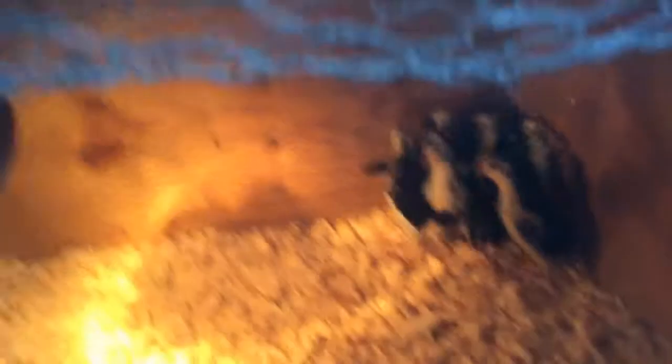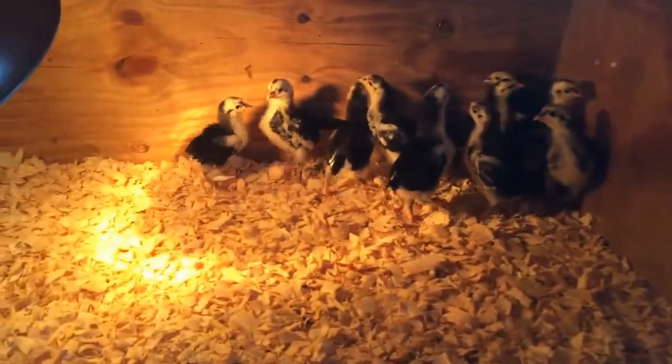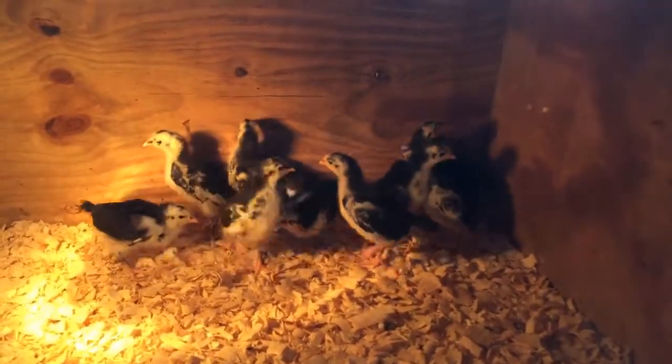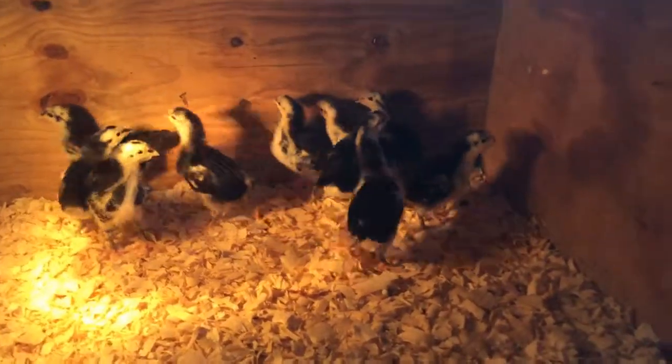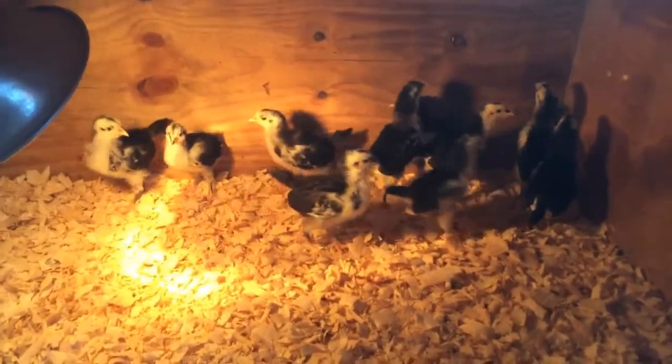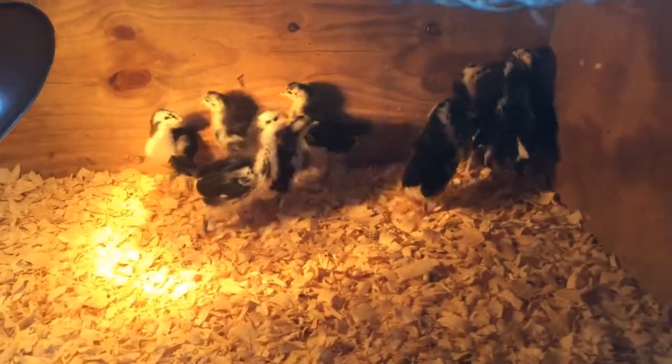You'll see in here I have some smaller chicks — they're not ready yet to be out because it's still too cold at night for them. These are little Black Australorps and they're absolutely terrified right now, but they're going to be some great egg layers. I keep them in this brooder box until they're approximately six weeks old.